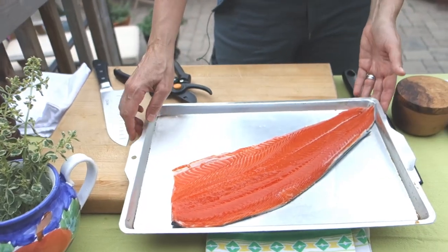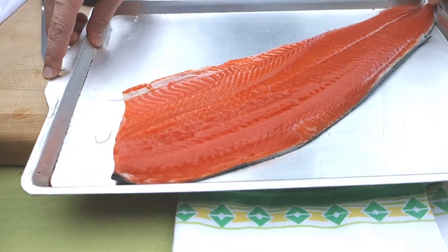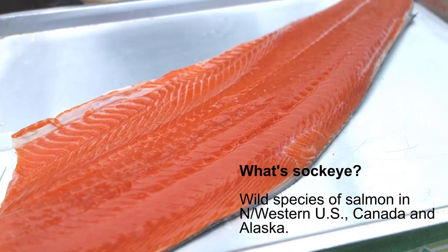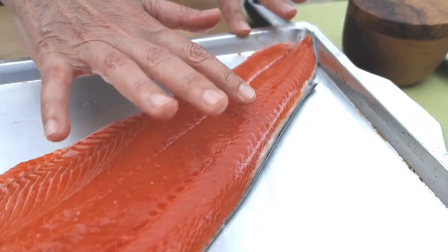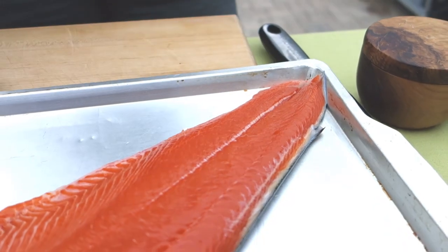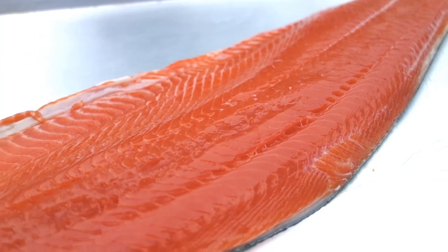Look at this fish. This is a piece of sockeye salmon — a whole side, probably about a pound and a half, maybe 750 grams. Absolutely perfect. You see the texture on that fish? Very firm — you know it's fresh. If I smell that it is just going to smell like the sea. This is absolutely incredibly fresh.